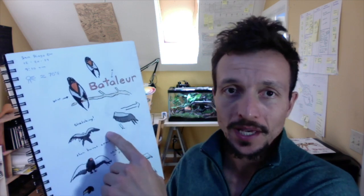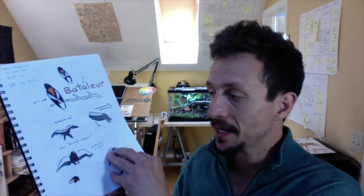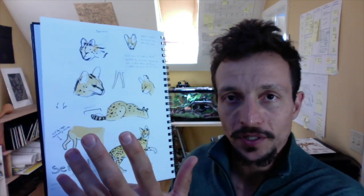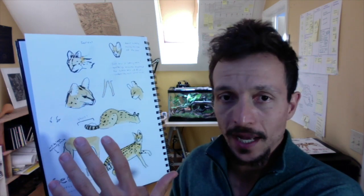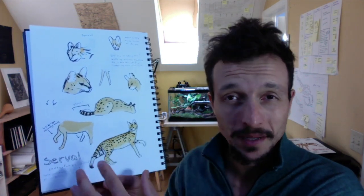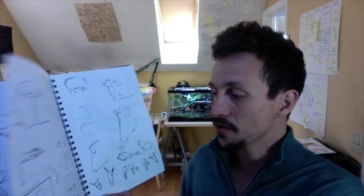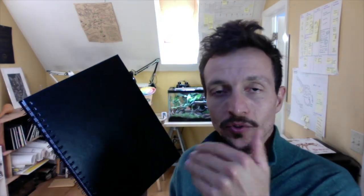Even though I put very little pressure on myself and did really loose sketches, I was still able to go back and add some color. Those Batalur sketches looked really shaky, but I was able to make a page that looks pretty good. Similarly with the serval page, those original sketches were very loose, but I gave myself permission to try with a really low pressure threshold. Starting with a high-pressure drawing on the first page would have made it much more difficult to keep filling pages, especially at a place like the San Diego Zoo. So initially try to create a low pressure situation so that you can fill lots of pages, because that's what matters most.